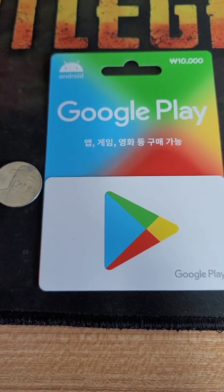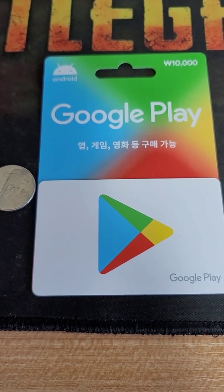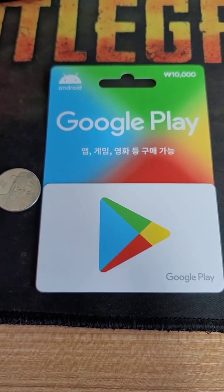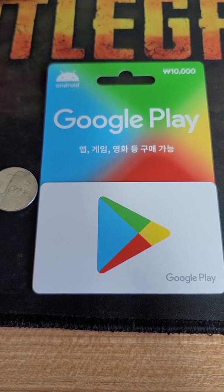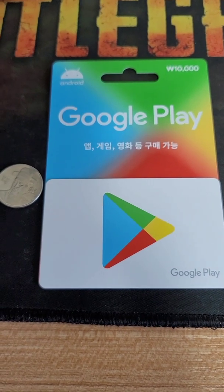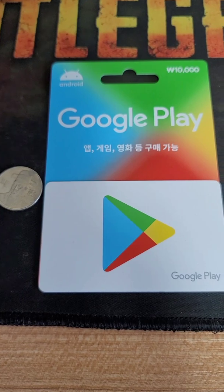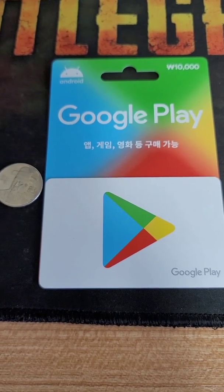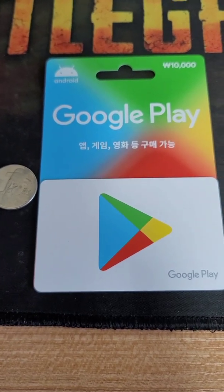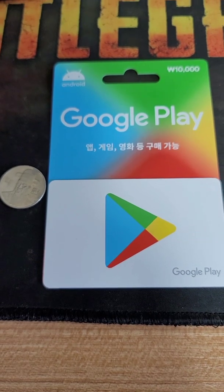Ayan guys, isa pong itong Google Play card. Tuturo ko sa inyo kung paano ito'y ilalagay, i-add sa inyong Google Play account sa Google para magamit niyo pambayad, pambili sa mga items, games, or sa YouTube for Super Chat. Magamit din po niyo ito sa pagpamember. Simple lang po yan.